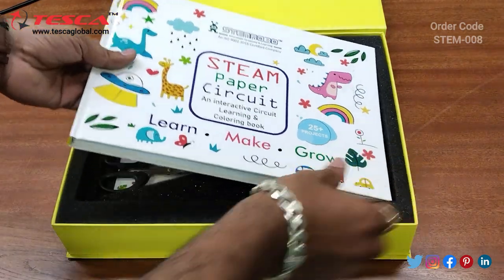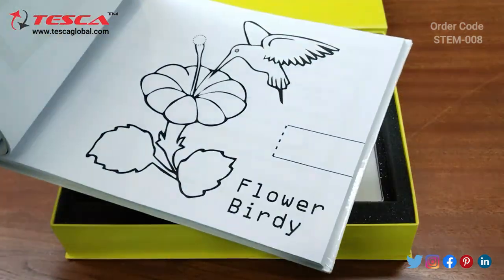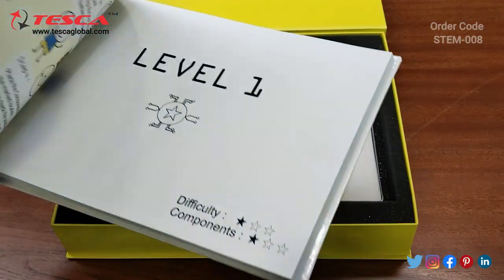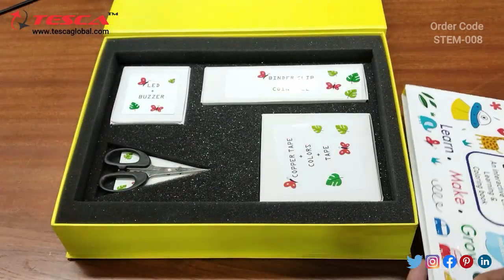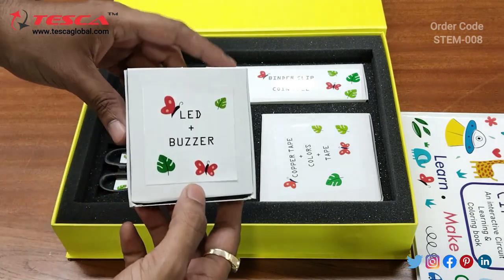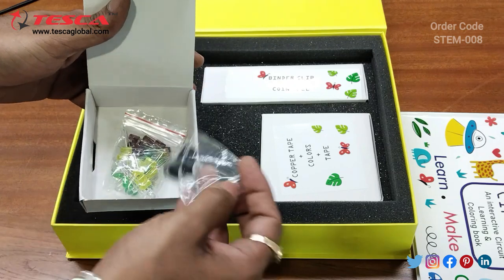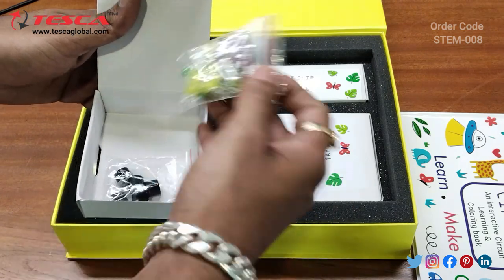Inside this is the stamp paper circuit booklet. On this we will do the stamp paper circuit work and here we are having these boxes. The first is LED plus buzzer — here we are having a buzzer and LEDs.